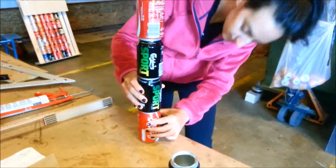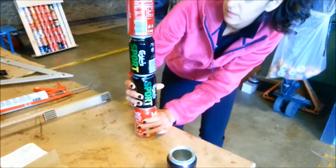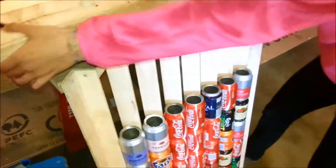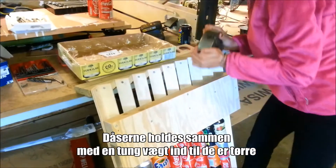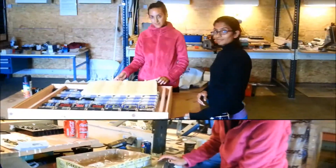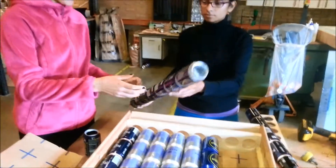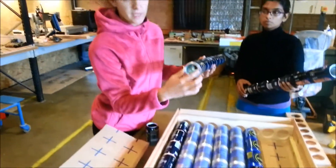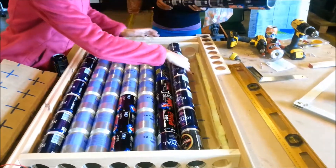As you saw before, we have placed this holder to hold the cans. Then we have a set of seven previously glued cans. We put the big hole in the place where the fan is going to be — we will talk about it afterwards — and we place them like this.